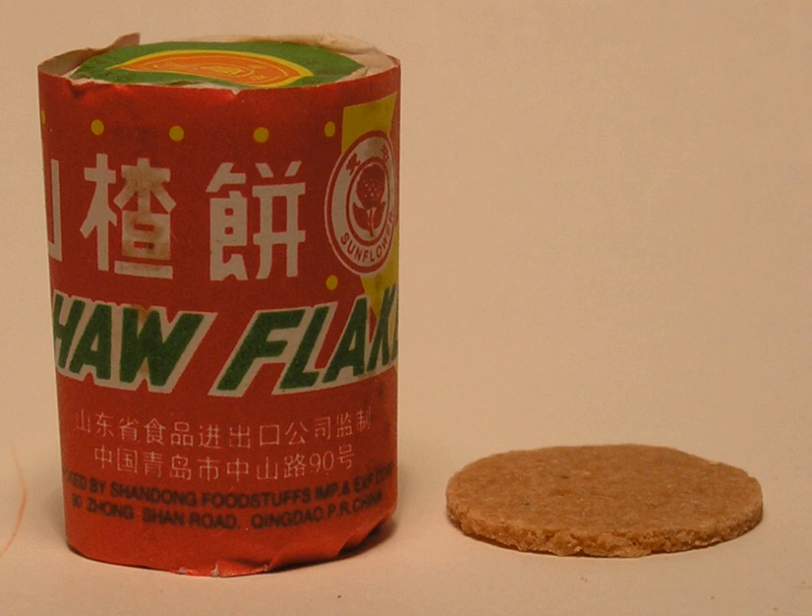Traditionally, ha flakes used to be given to children for the deworming of digestive tract parasites. Gourmet ha flakes are also available at specialty Chinese markets. Gourmet ha flakes tend to be larger than the Shandong ha flakes — gourmet ha flakes are about 35 to 40 mm in diameter, whereas the Shandong ha flakes are about 25 mm in diameter.